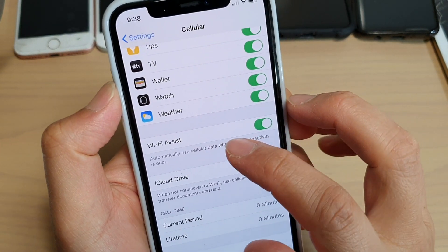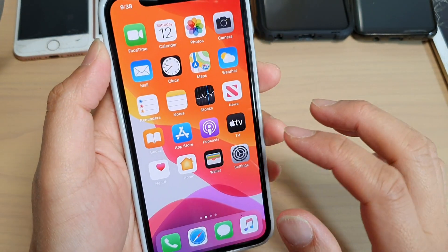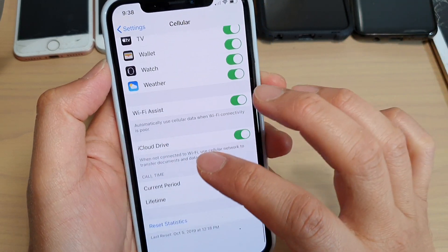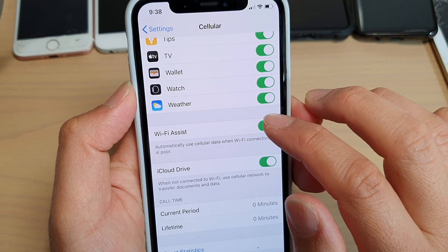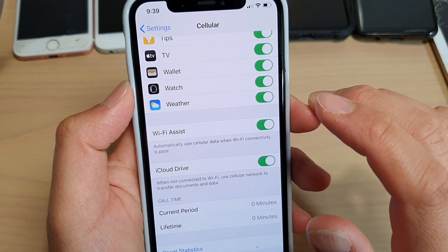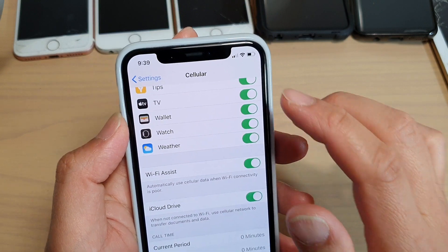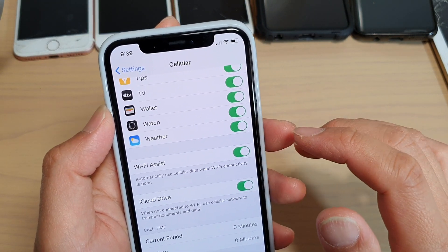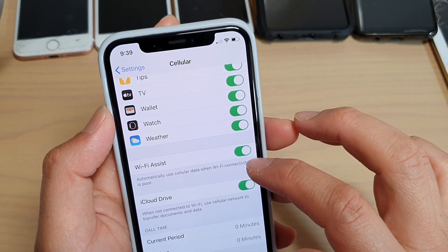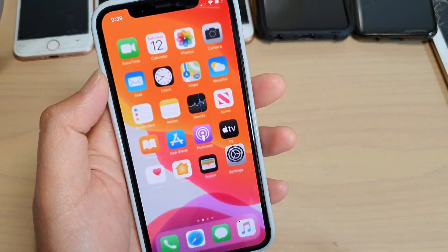Next, try turning Wi-Fi Assist off and then back on. Go to Settings, tap on Cellular, then scroll all the way down to the bottom and tap on Wi-Fi Assist. Switch it off, then tap the switch again to turn it back on. Wi-Fi Assist can sometimes cause issues with Wi-Fi connections. What Wi-Fi Assist does is automatically use cellular data when Wi-Fi connectivity is poor or not working well.